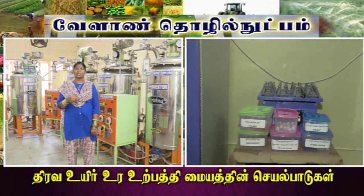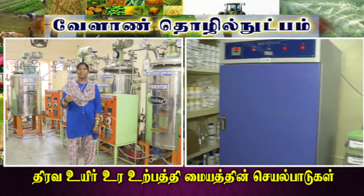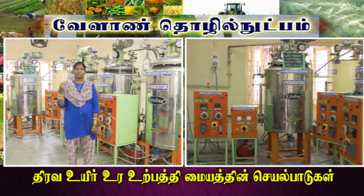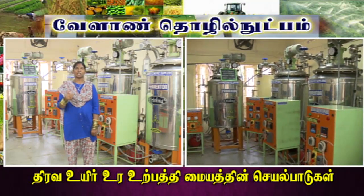In the lab, there are instruments being used for production. There are slants, and media is made ready. Media is prepared on slants. There is a BOD machine in which growth occurs. This is how the bio-fertilizer growth is initiated.